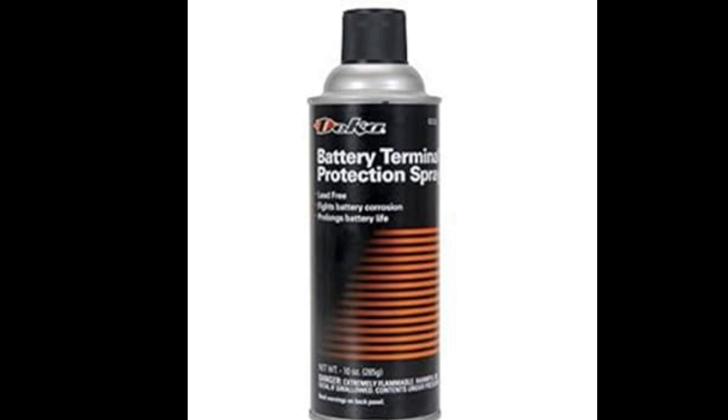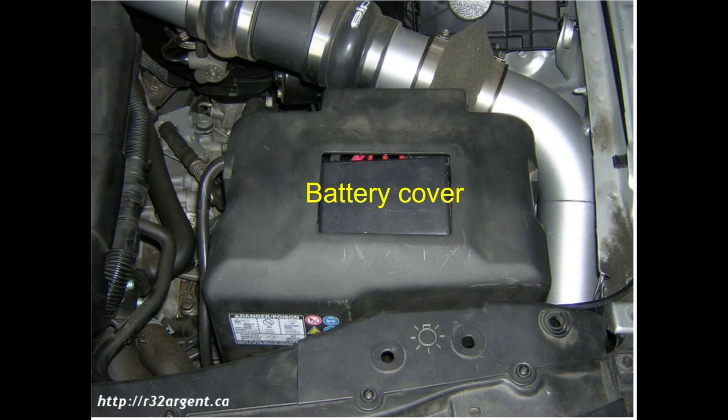Step 2: Locate the battery and remove the cover. First, pop the hood and locate the battery. In some cars, there may be a cover over the battery. Remove this cover to access the battery itself.